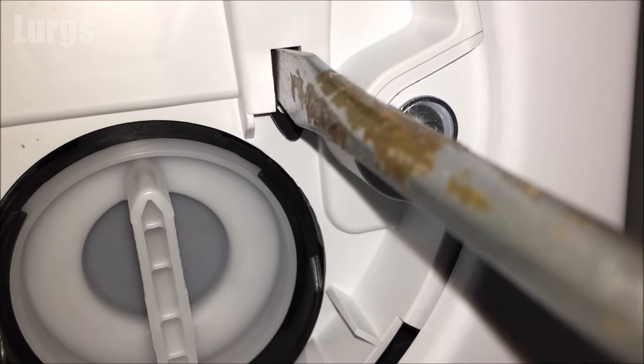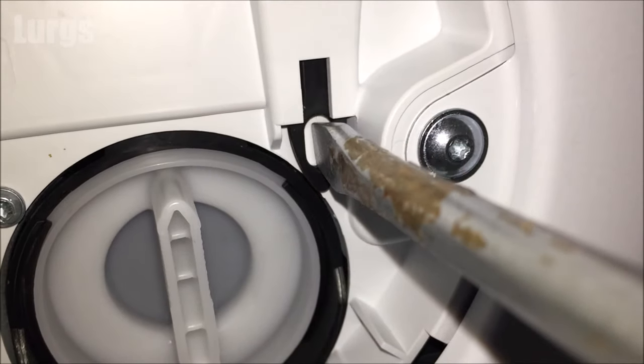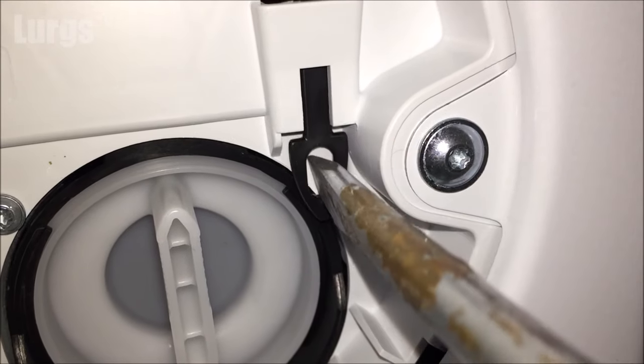On some models — this is a Bosch washing machine — it may look different, in which case just put a flat-bladed screwdriver in there and pull that down, and hopefully that will release the door.